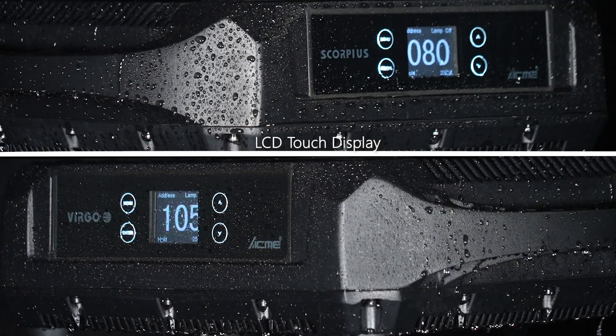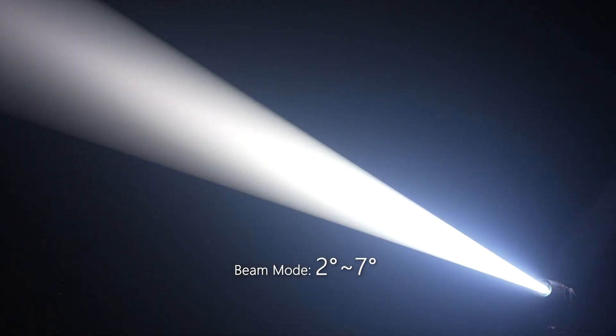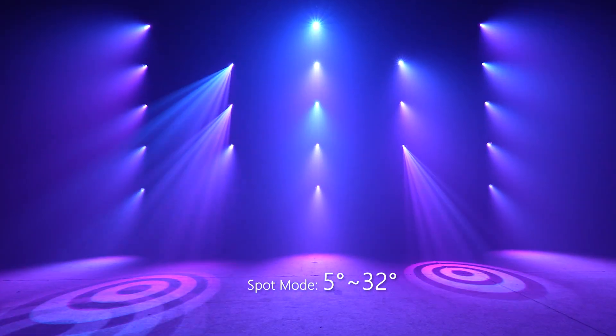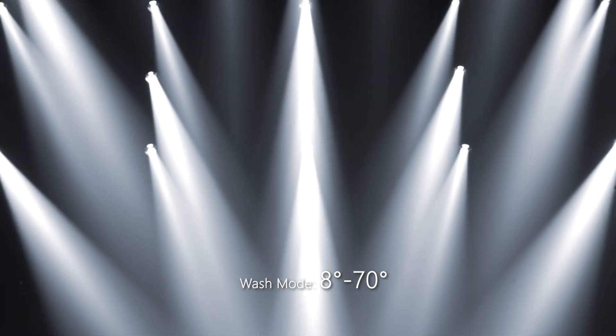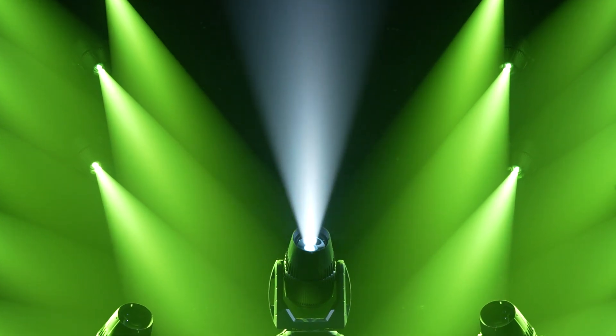So what are the differences? Virgo, fitted with a 165mm frontal lens, produces a 16-to-1 zooming range. It combines the beam mode of 2 degrees to 7 degrees, spot mode of 5 degrees to 32 degrees, and wash mode of 8 degrees to 70 degrees, altering the intensity of the light specifically.